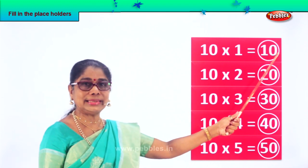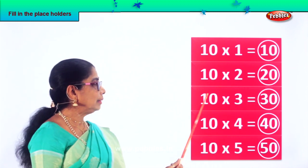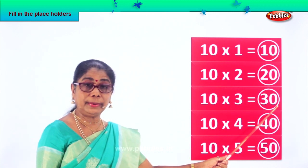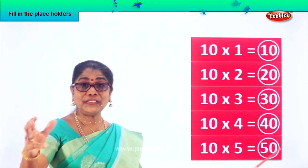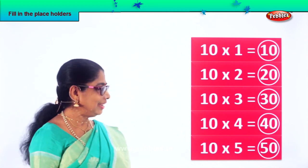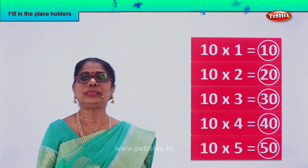Ten ones are ten. Ten twos are twenty. Ten threes are thirty. Ten fours are forty. Ten fives are fifty. Good! Did you enjoy filling in placeholders? Good!